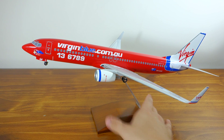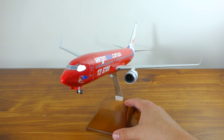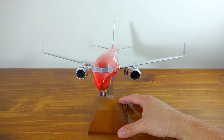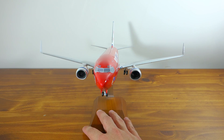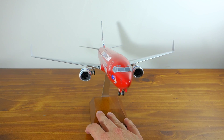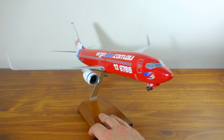That was my son by the way, just helping out with the review. It's such a beautiful aircraft I think. The 737-800 is one of my favourite aircraft, along with the Airbus A380 and the Boeing 747.